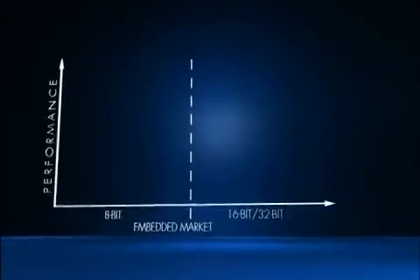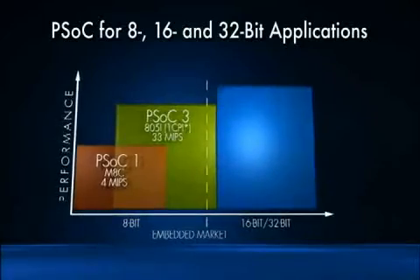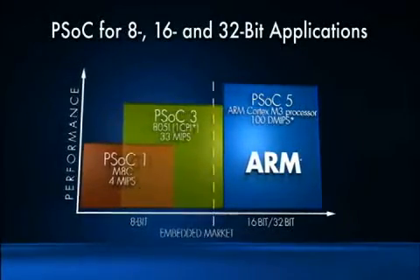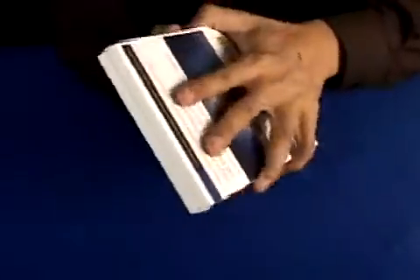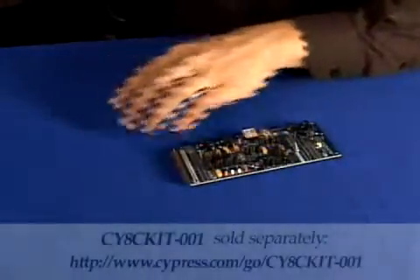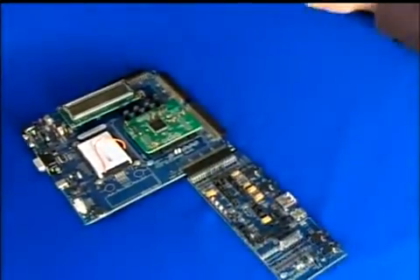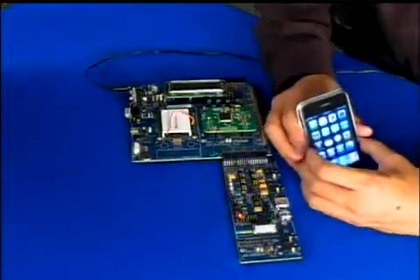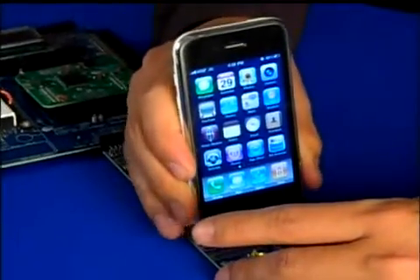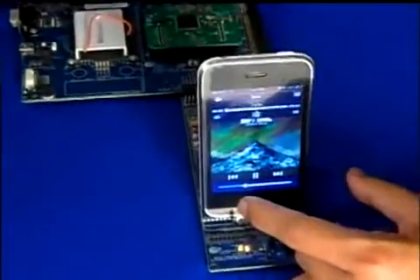PSoC 3 builds upon the success of its PSoC 1 predecessor by integrating peripheral functions with higher precision analog and more configurable digital logic, as well as larger memory and a higher performance microcontroller. The kit comes with a plug-in board designed for use with the CYHC Kit-001 PSoC Development Kit. You can dock an iPod, or in this case, an iPhone, onto the CYHC Kit-023 Expansion Board Kit.